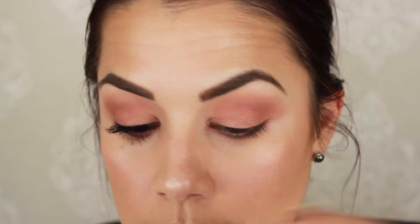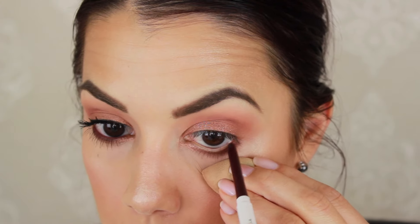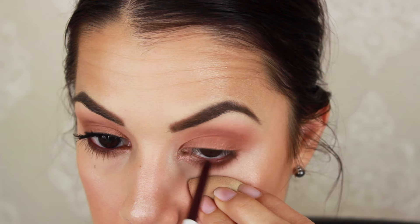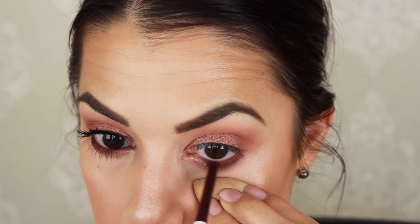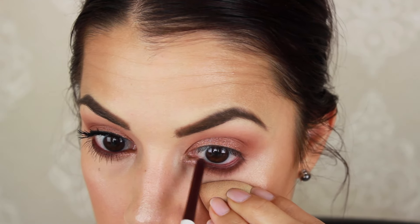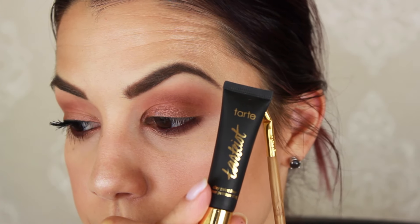For the liner, I'm using the Colourpop gel liner pencil in the shade Best O — it's a plummy brown color and I'm using it in the waterline. I've used my Beauty Blender to gently pull that area down so I can really get the pencil right into the waterline. It applies beautifully and I don't have to work too hard to get it to show up. It's such an intense color and it makes the brown really pop.